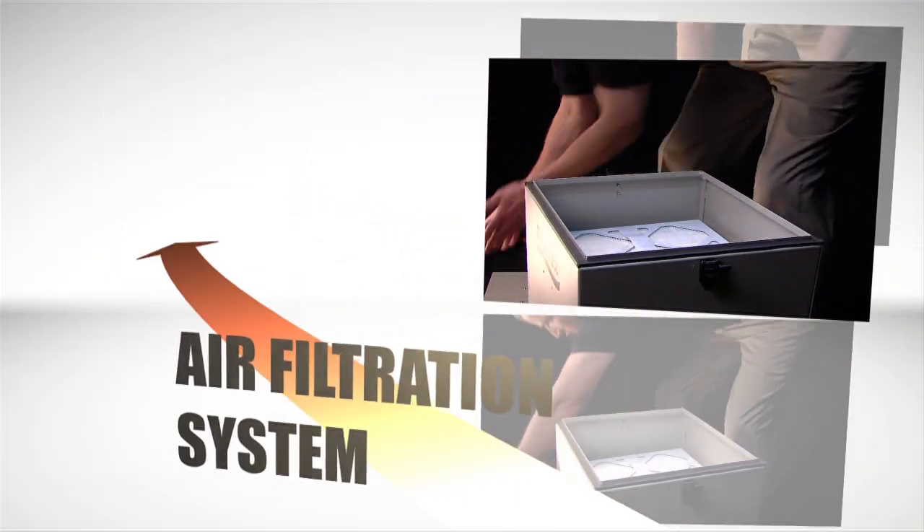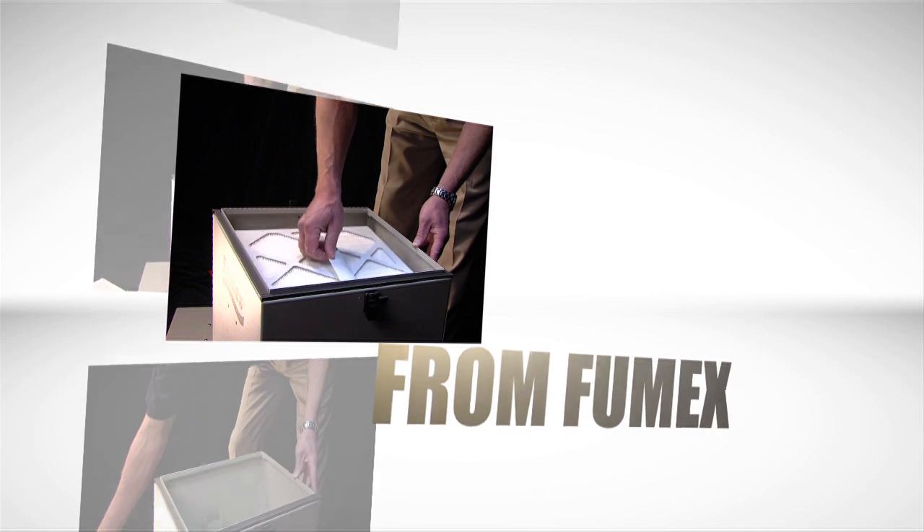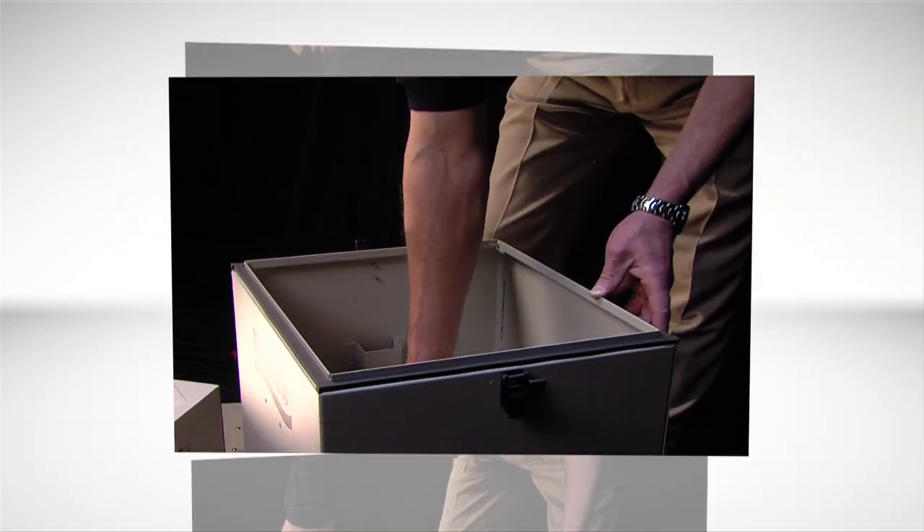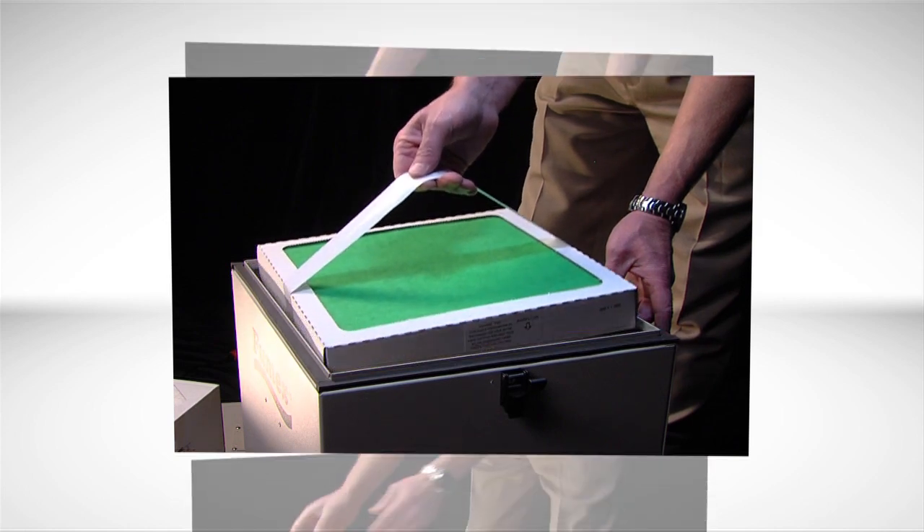The FA-1 air filtration system from Fumex. No comparably priced machine is as efficient, as cost-effective, or as easy to maintain.